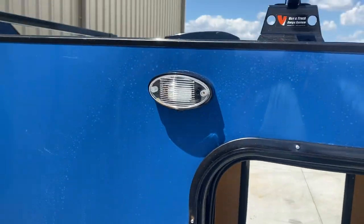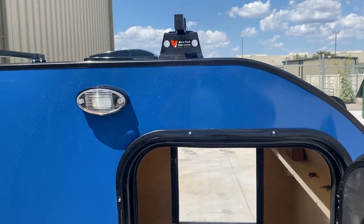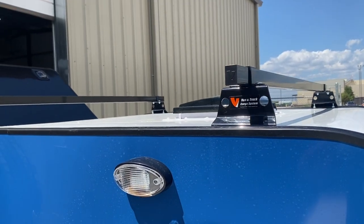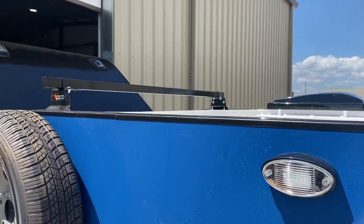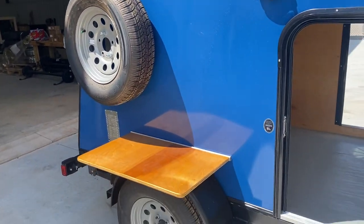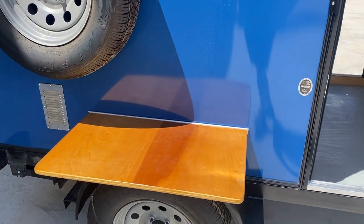On the outside you'll have a porch light by each one of the doors — one on this side, one on the other. You have a roof rack system that holds up to 800 pounds static weight, the spare tire, and also a removable side table that's perfect for beverages on the outside while you're sitting down and enjoying life.